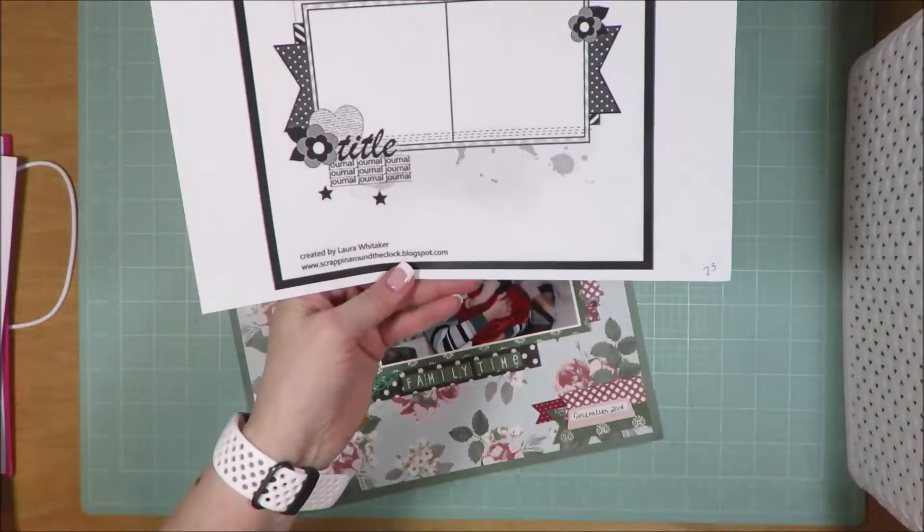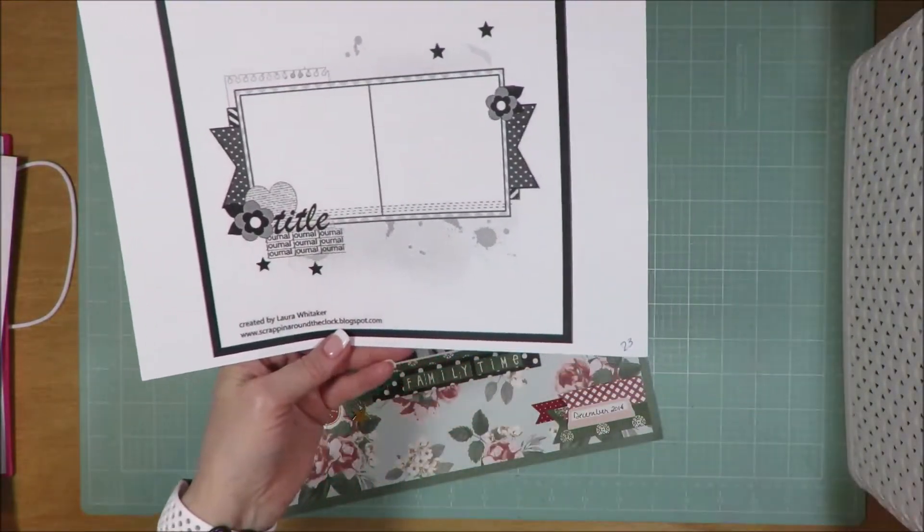Love the photos — not necessarily those layouts. Of all the layouts that I've done, those are my least favorite. This is a two photo layout by Laura Whittaker.